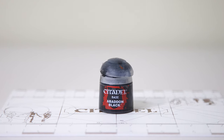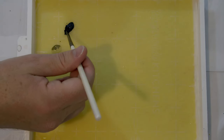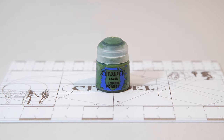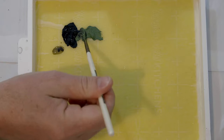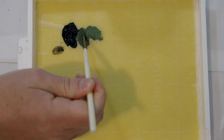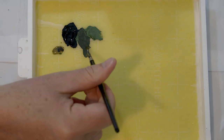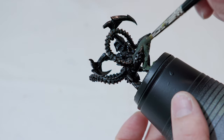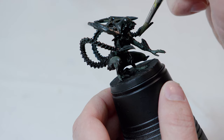Next I'm going to take some Abaddon Black and add that to my wet palette. After that I'm going to take some Loren Forest and add that on my wet palette right next to the Abaddon Black, and then create a shade between these two — I'm going to make it fairly dark, almost 50-50 between the two, then wet it down a little bit so it's not too thick. I'm going to paint all of the skin with this. It may go on fairly thin so you may want to add a second layer, and be careful not to get any on the armor or exoskeleton.